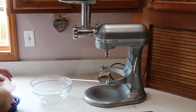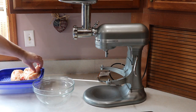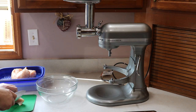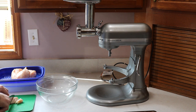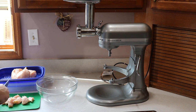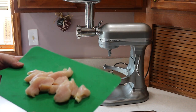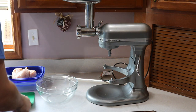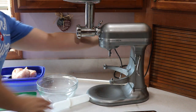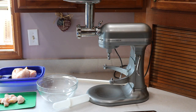Today we're going to grind chicken breast meat. I have a glass bowl here to receive the meat once it's ground. What I need to do is cut these into little strips in order to feed them in there. I have some breast meat and I'm going to cut it into strips and chunks. I'll go ahead and plug the mixer in and turn it on.